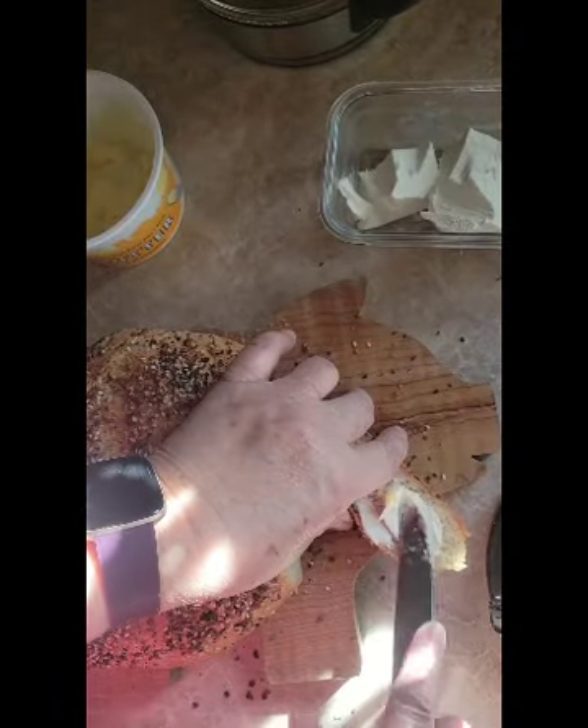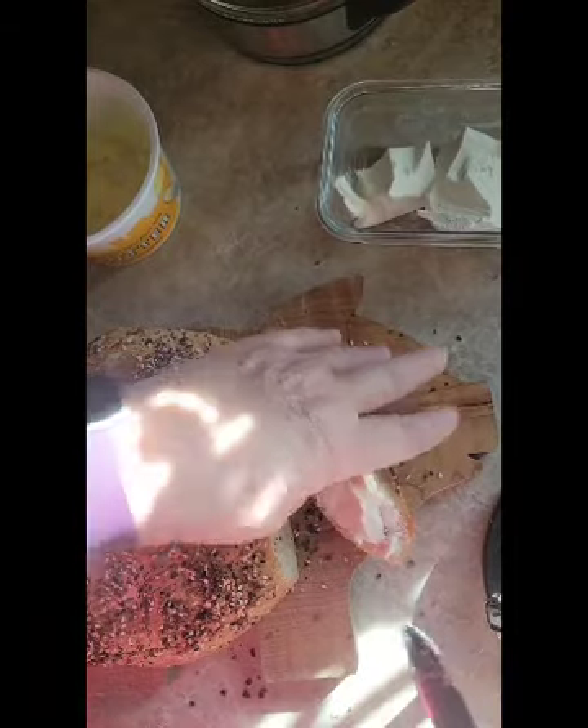Okay, half cream cheese, half butter — there it is. I'll do the butter side first. It is not salty at all, so I guess that seasoning didn't have salt in it, which is good. Now the cream cheese side. You haven't heard little Zoe barking lately because she went to the groomer to get all pretty for Christmas. This is delicious, and I can't wait to try it toasted with cream cheese.